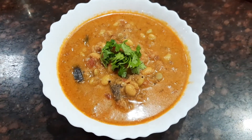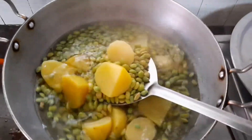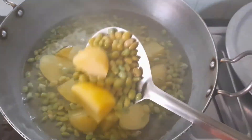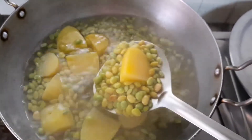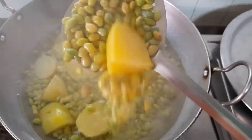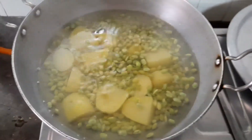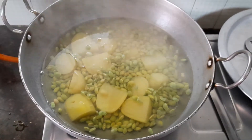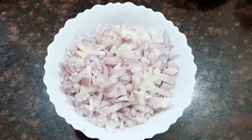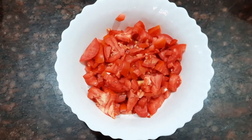Let's see the ingredients for the gravy. I've taken about 250 grams of green beans and about four potatoes, which are peeled and cut into two. Let's boil the green beans with some salt till they're well cooked.